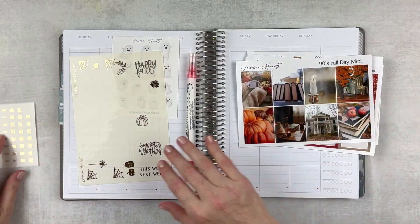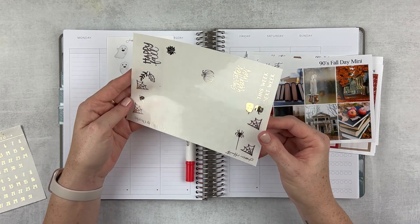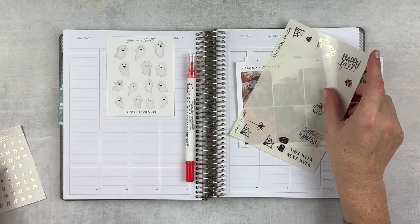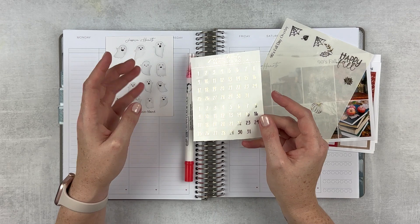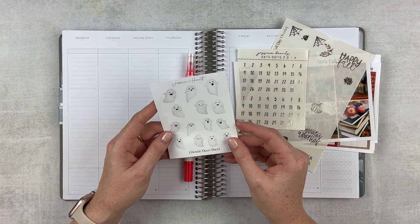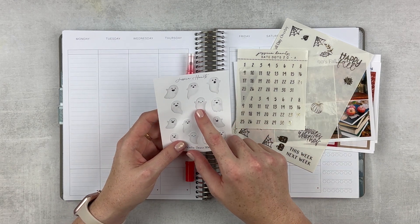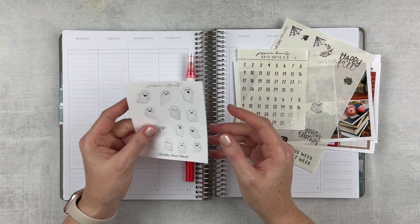I do have an overlay here. We're going to use all of these. I really like that the overlay for the bottom washy doesn't cover up a lot. I've got some date number dots from Jessica Hartz that we will use since they match the kit perfectly. And then these are also from her shop — these little ghosties, which I think are so cute.